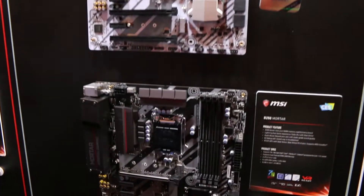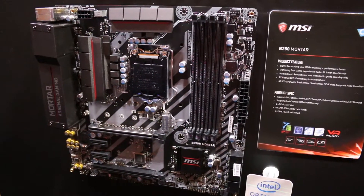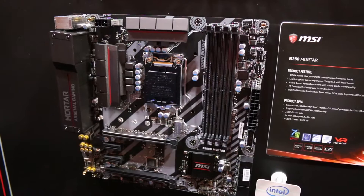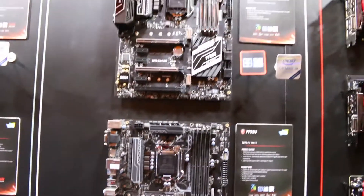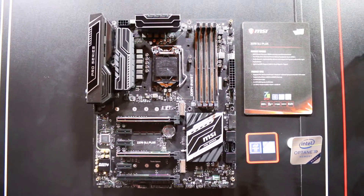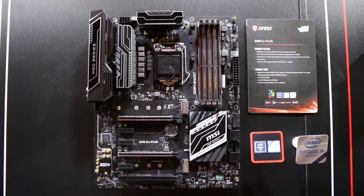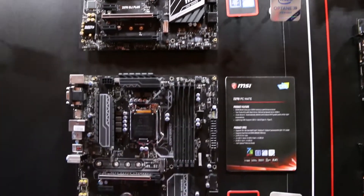Moving down even more we have a B250 motherboard — the B250 Mortar, a micro ATX board. In the Pro series, more mainstream, we have the Z270 SLI Plus with a black and silver design, and a step down is the Z270 PC Mate.